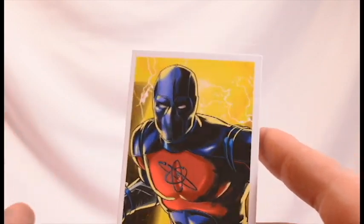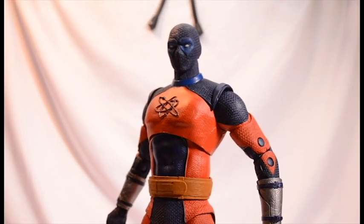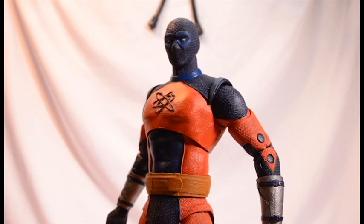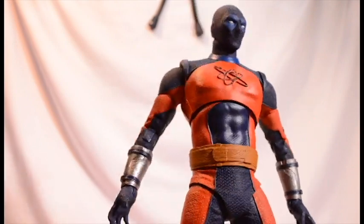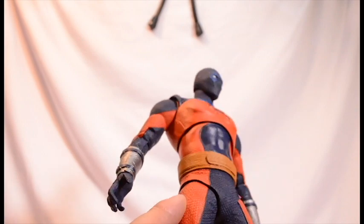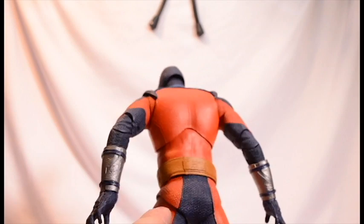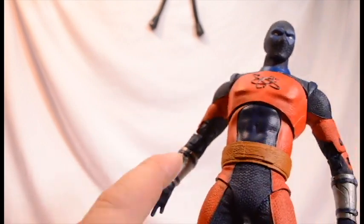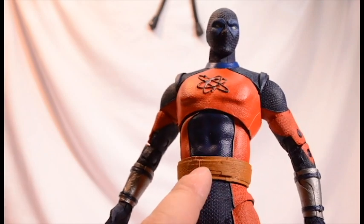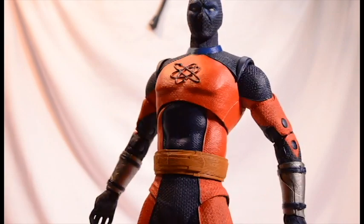Now that the only accessory is out of the way, let's look at the giant himself. And man, guys, this guy's looking sweet. And really big. We get a lot of fine detail throughout this whole figure, with all the bumps in the material that his suit is made out of. I like the — it almost looks like a weightlifting belt, if you know what I'm talking about.